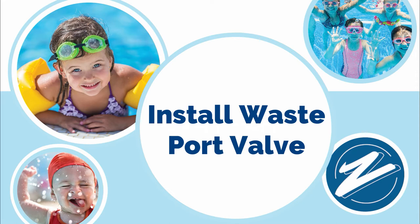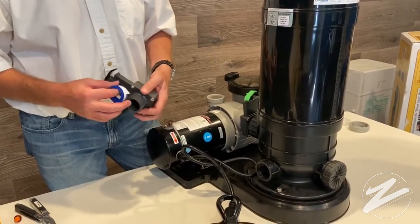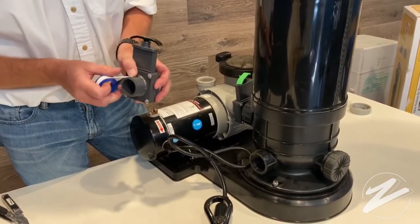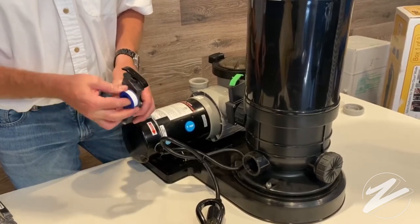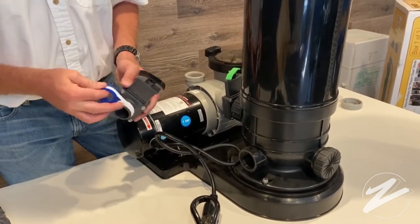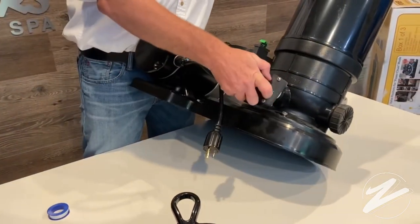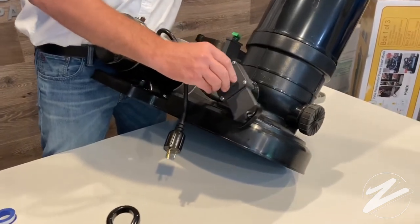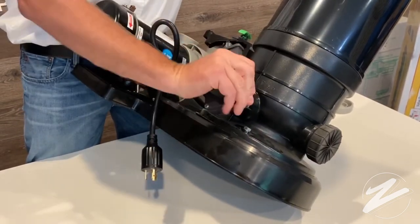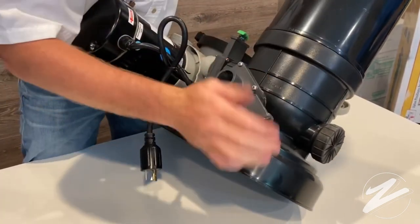Next is installing the waste port valve. The waste port valve has the black handle. Once you find that, go ahead and get the Teflon tape again and wrap it around there for a secure, leak-free connection. This is going to get screwed on to the back of the filter and will be used for your backwash. We'll get that on there using some elbow grease and screw it on to the back — remember, it says 'drain' over the top of that area. As we get closer to that nice tight fit, make sure that valve is in the upright position.